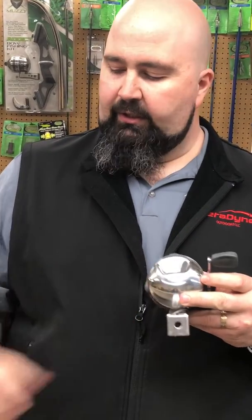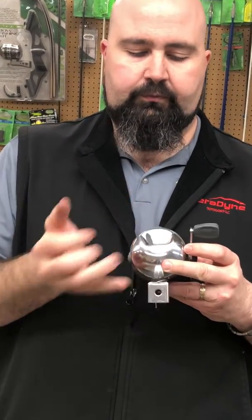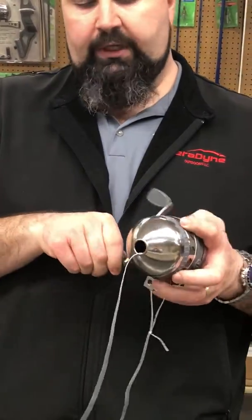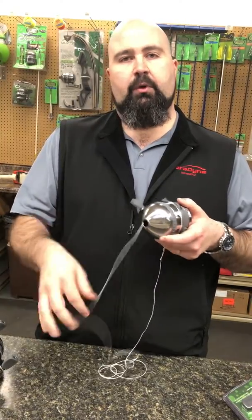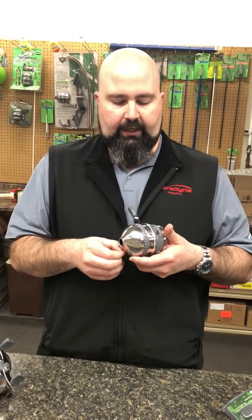On the back here, instead of having a button like you would on our typical XD reel, you've got a switch. Flip that switch and it puts it in the shooting position — no matter what, that's not going to let you pick up the pin and engage when you turn the reel. If you flip it back, it's still in free spool mode until you actually turn the reel, at which point it begins to retrieve and pull the line in.